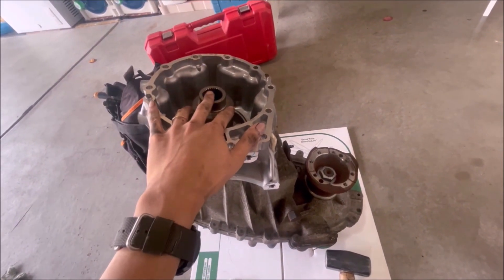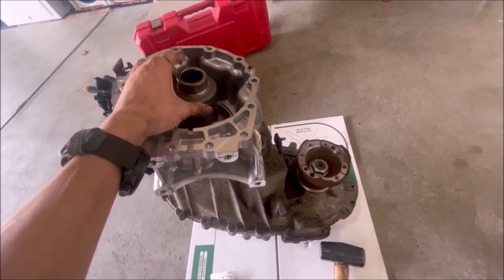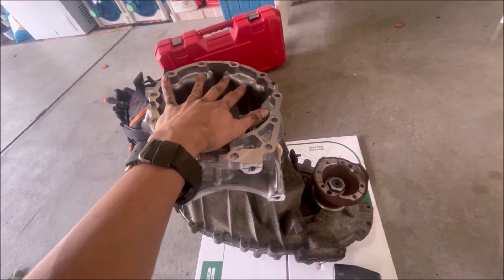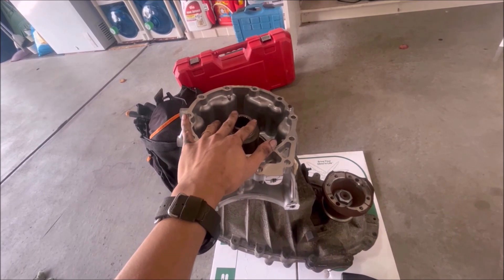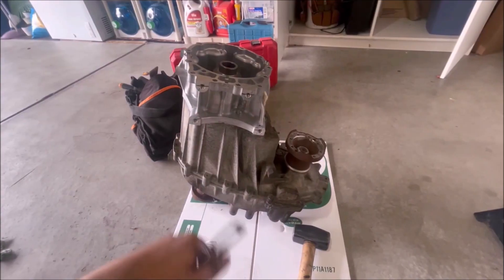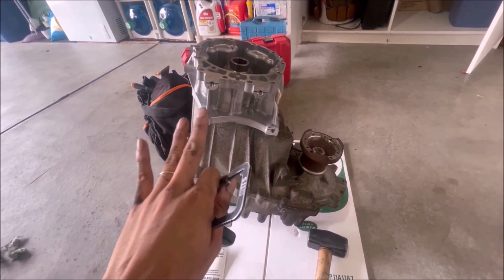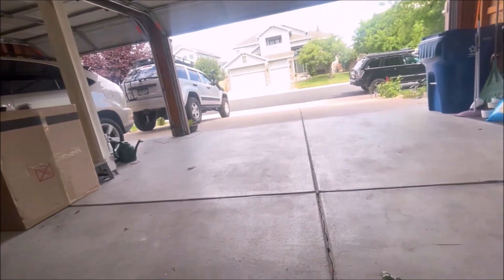Everything is factory from a Wrangler, so none of this is proprietary. This is all what usually comes on a 2012 and up auto JK Wrangler. I had this transfer case sitting in the garage for almost a year — I just never really touched it because I was busy with other stuff.